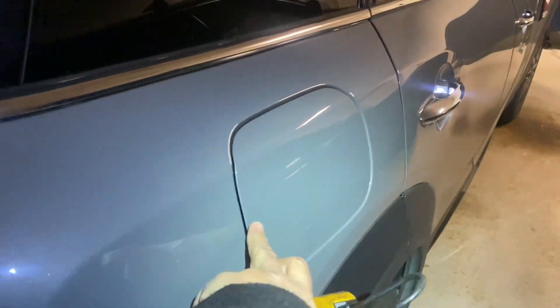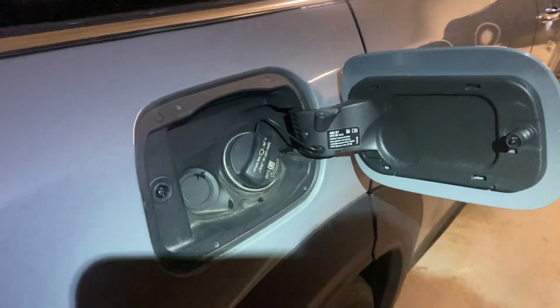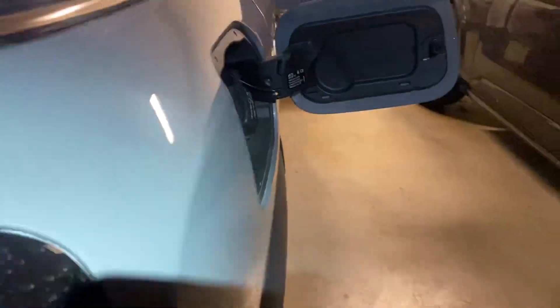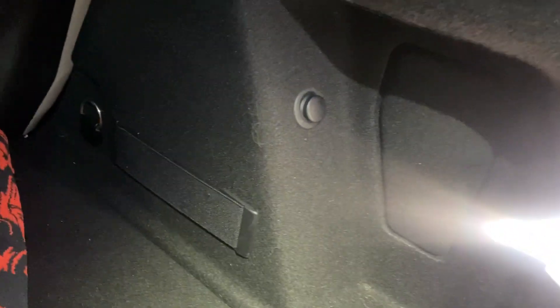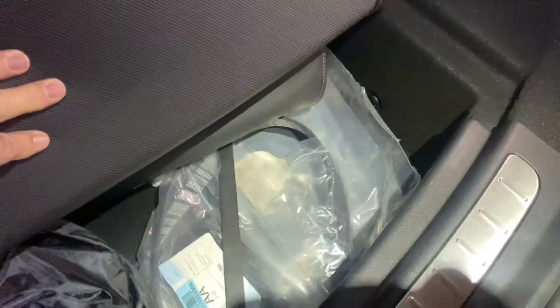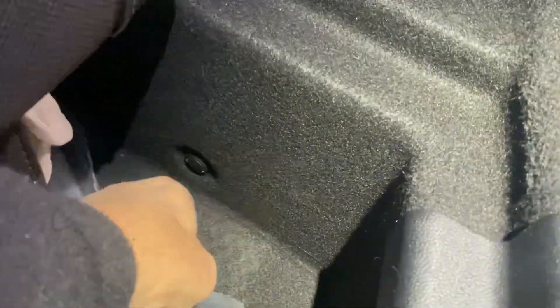In order to access the fuel filler housing assembly, this is the piece right here that we removed to get to the tail light. You're going to need to remove this whole piece, and that can be done if you lift up — if you have a storage compartment, there'll be something here. You start to see these trim rivets; you'll take all those out.